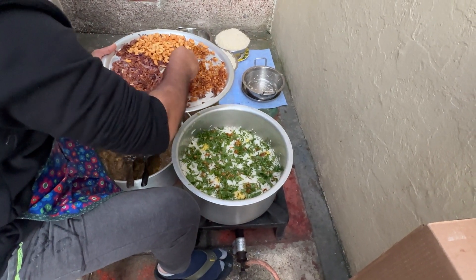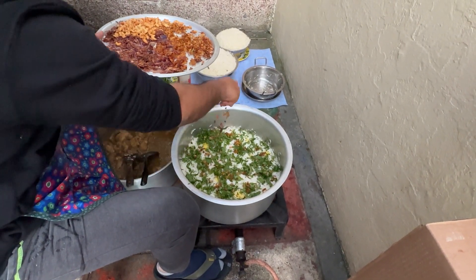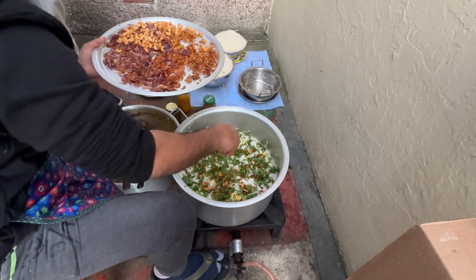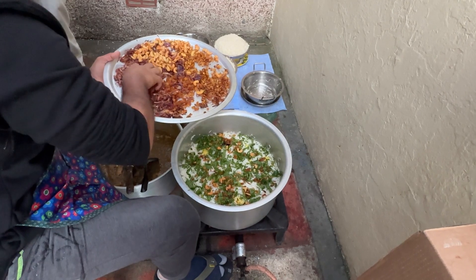A little bit of cheese, a little bit of cashew nut, a little bit of onion — fry it.